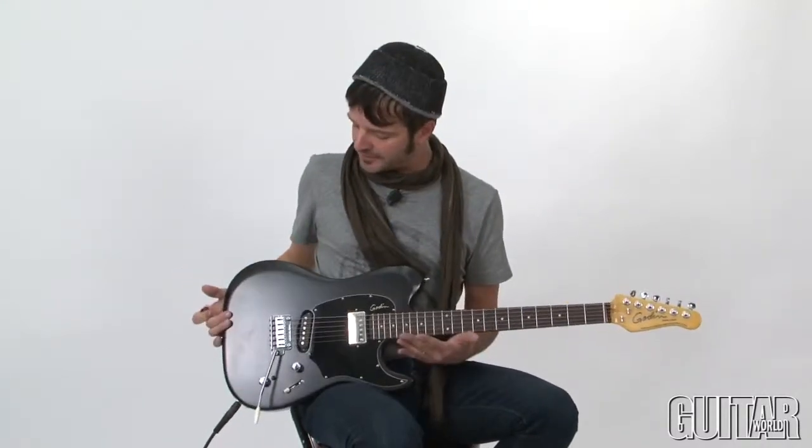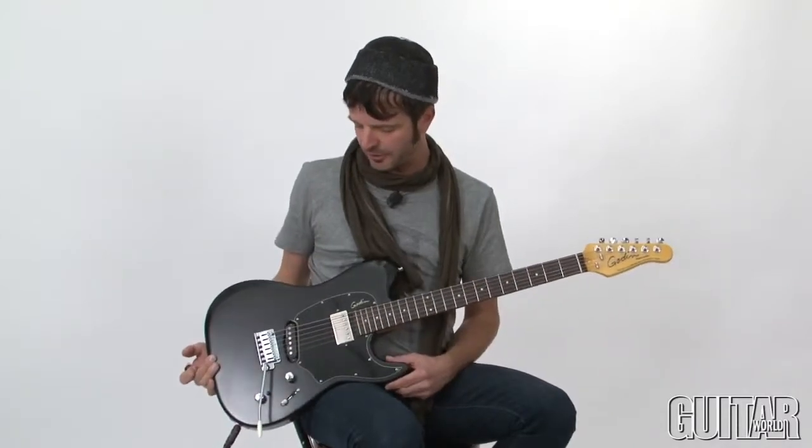Godin is a Canadian company known for making top-notch guitars in all shapes and styles, and this particular one, the Session Custom, feels like an old friend. It's certainly a great take on the Tele-style guitar.